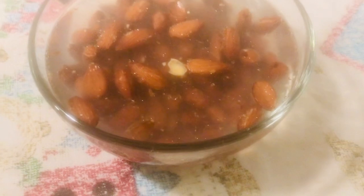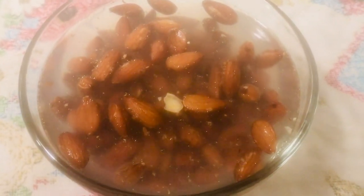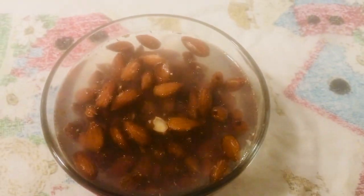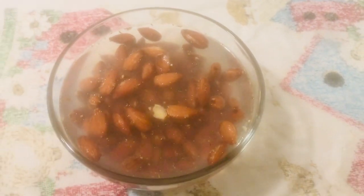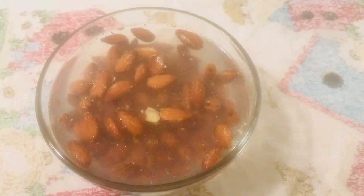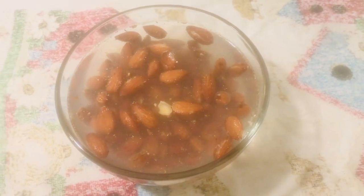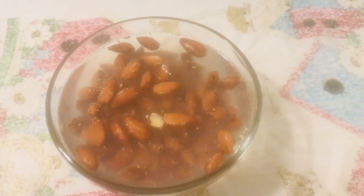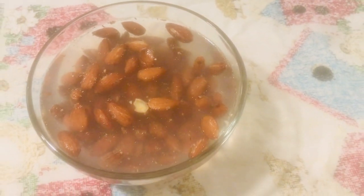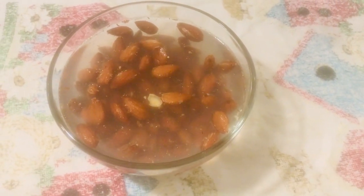I think soaking helps it digest better and you get more of the nutritional value out of it when you soak them for a good long time. Just sharing! Alright y'all, everybody have a good day and I'll make an update later — see ya!